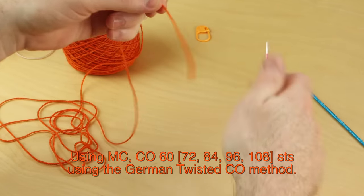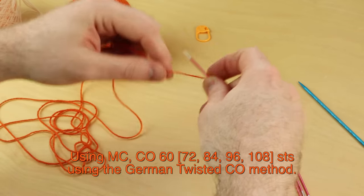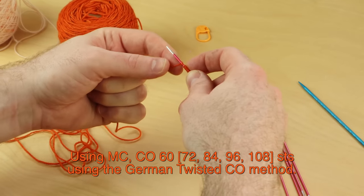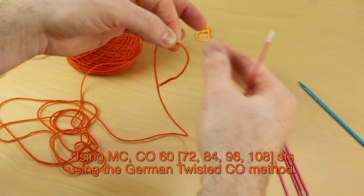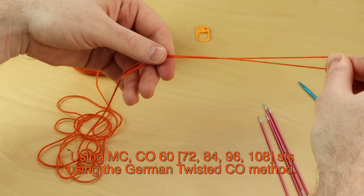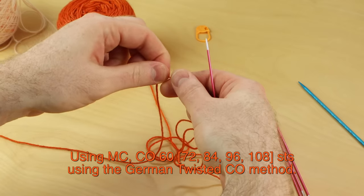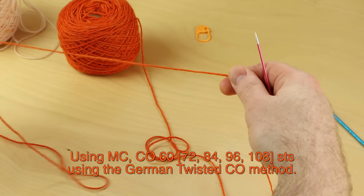Using main color, German twisted cast on. It uses a tail of yarn, so to guess how much yarn you need for your tail, wrap the yarn around your needle about 10 times — that's going to be about 10 stitches worth of a tail. So if I need 84, then I need to measure out enough wraps, a little extra, and always just pull some extra so you don't run out of yarn.